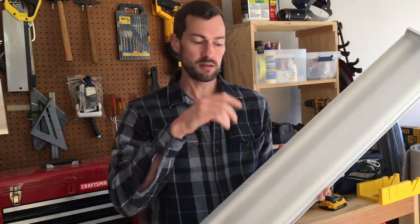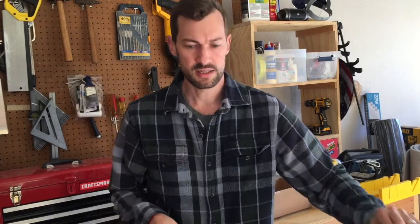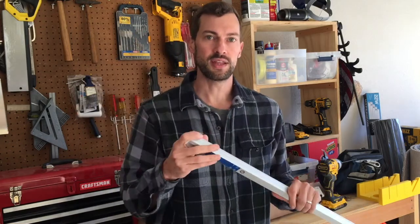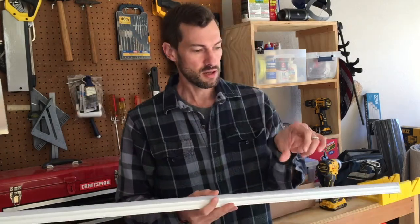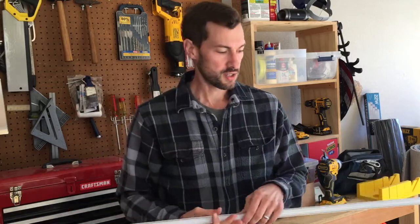I'm going to use the box that the original light was wired to and put in a four-prong outlet. Then I'm going to plug these lights in using the included adapter — just plug directly into the outlet I replaced the box with. That way everything will run off of the switch. Let's get into it.